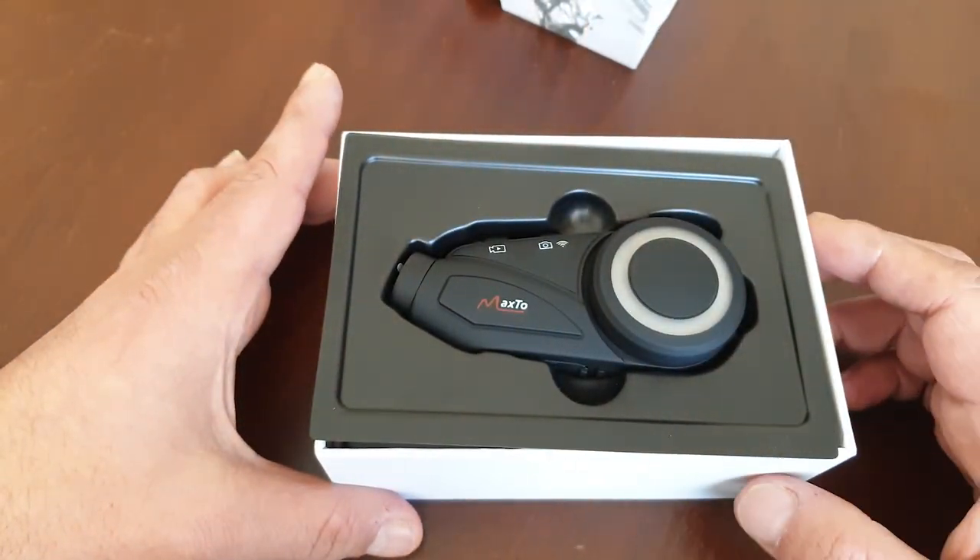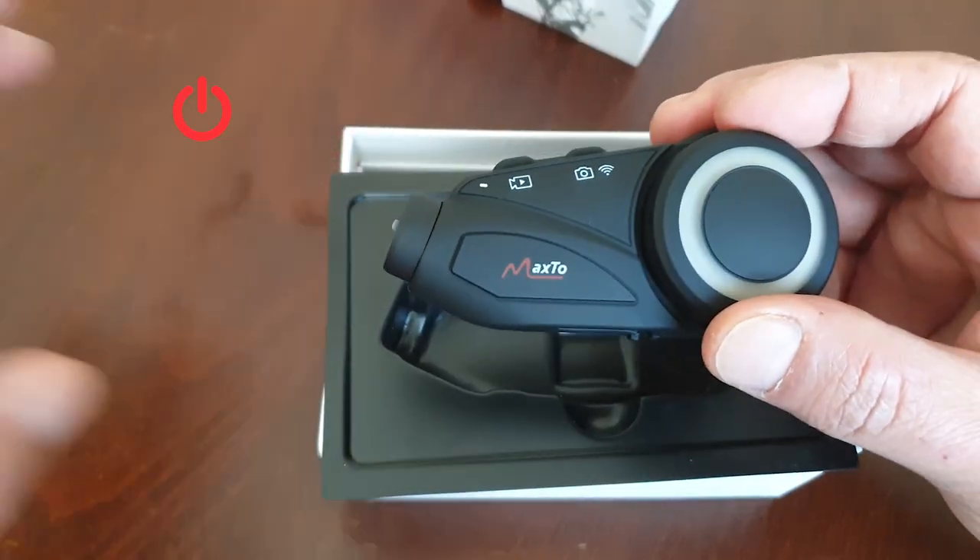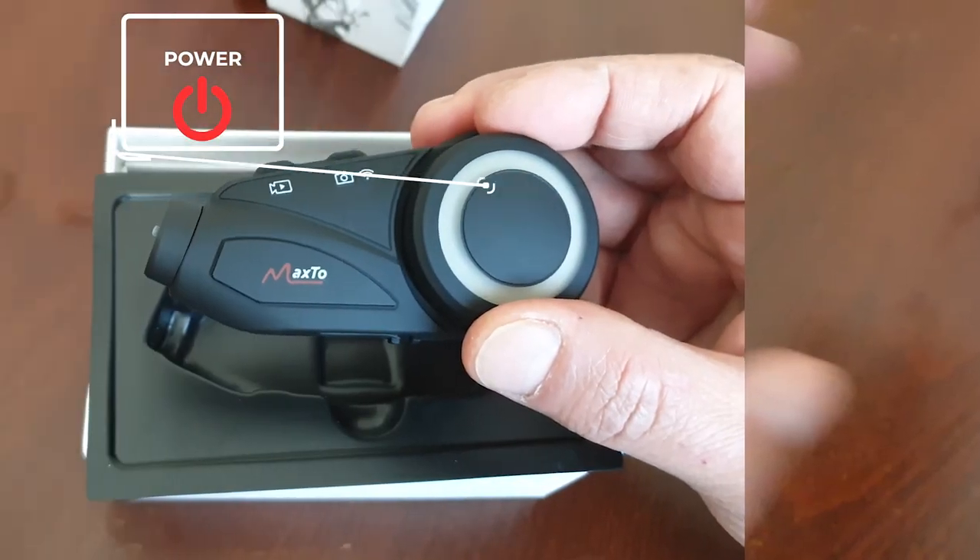Now let's open the box, review the product and test it. This is the power button.